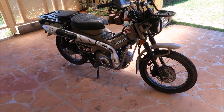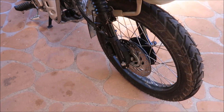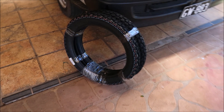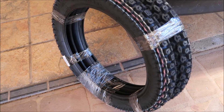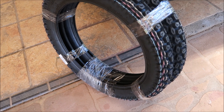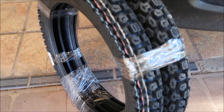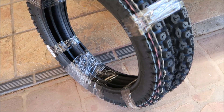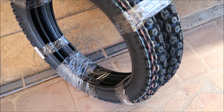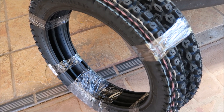Hi guys, thanks for tuning into the channel today. I've been waiting about nine days for the upgrade of the tires to arrive, and they just arrived here today. These are from an eBay seller who specializes in posty bike accessories and tires. They worked out roughly $130 Australian plus postage, so about $65 a tire, and around $25 for the postage.